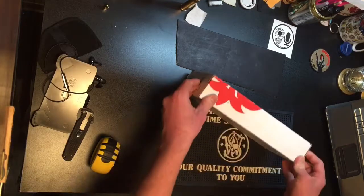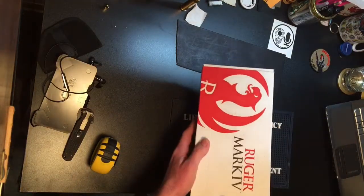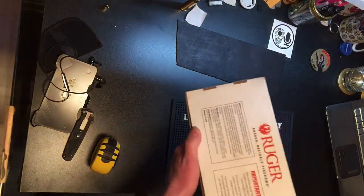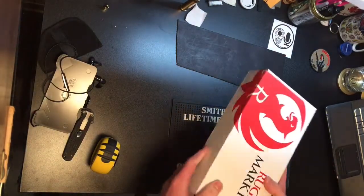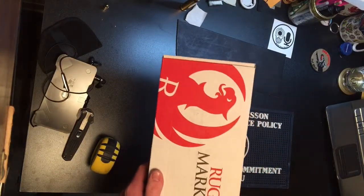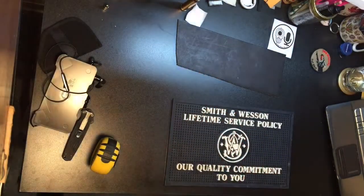It's a nice box. I like the white with the red accent, and they put Ruger in nice big letters. On the back you've got your information. A very sparse box, but it does the job.